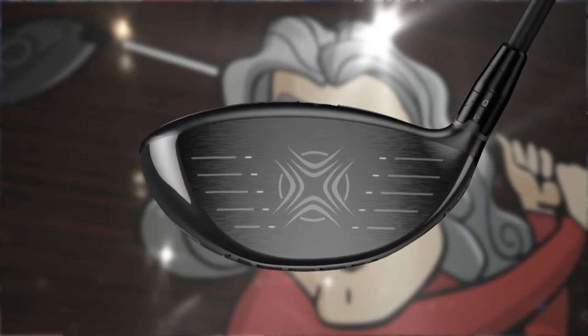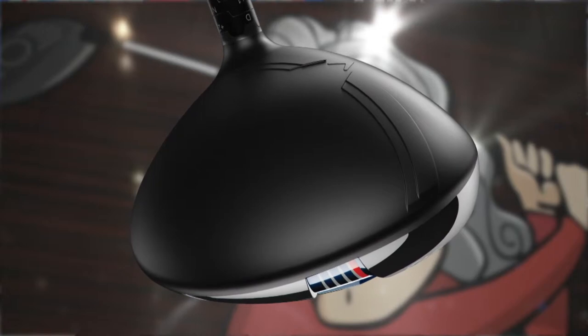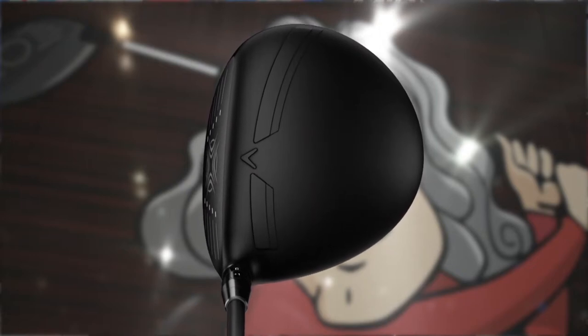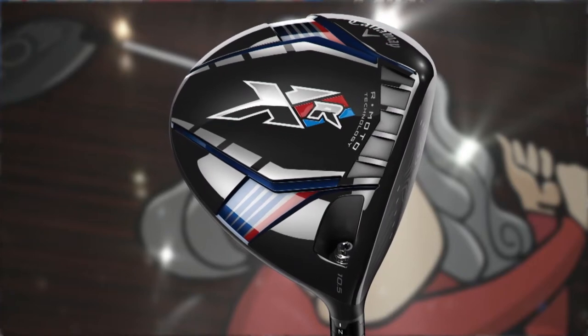This is the XR driver from Callaway. We've got three main technologies: the R-Moto face, which is lighter and enables us to put more weight around the perimeter making the head more forgiving; and the Speed Step crown, which reduces drag as the club swings through the air. The XR family is all about speed. We also have OptiFit adjustability, giving you draw or neutral settings on the lie angle, and the ability to adjust loft as well.